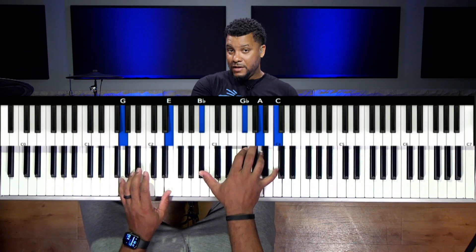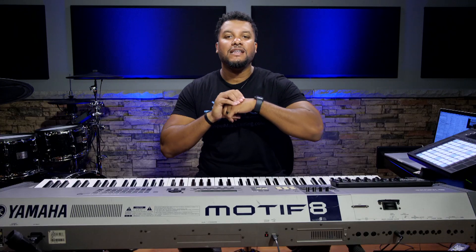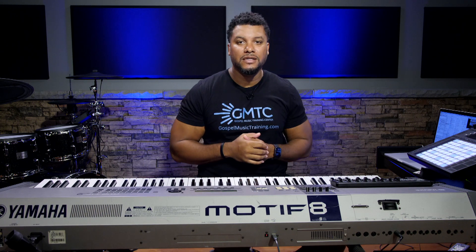That's it for this lesson. Hope you enjoyed it. Hit that like button, help us to grow. And we've got more Chord Crest Thursdays videos coming your way. Peace.